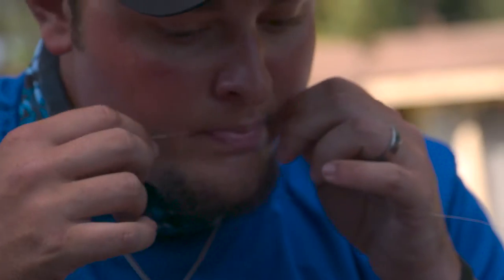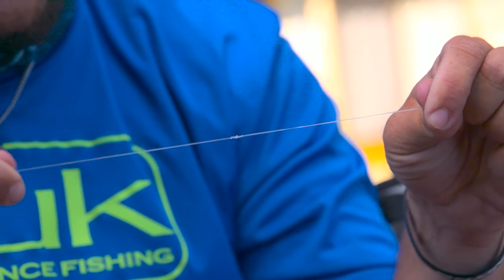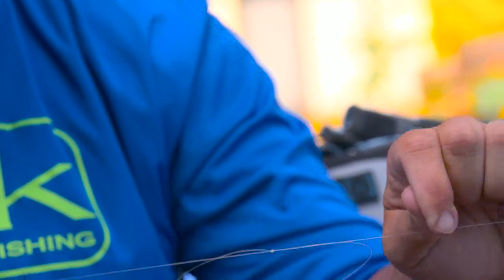Now when you're cinching down any knot, the key is wetting that line. So just a little bit of wetness on it, pull it tight, and you'll see when I pull these it comes right together, and there's a perfect back-to-back knot.